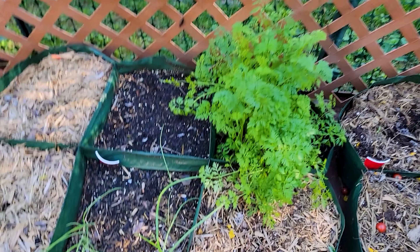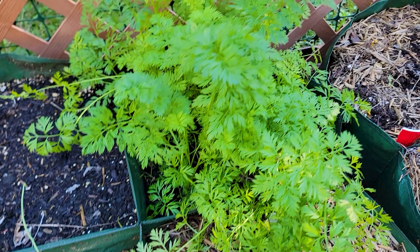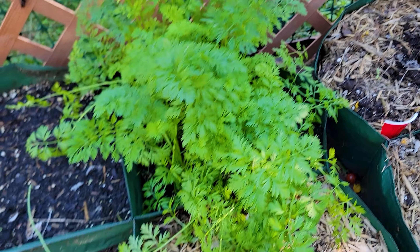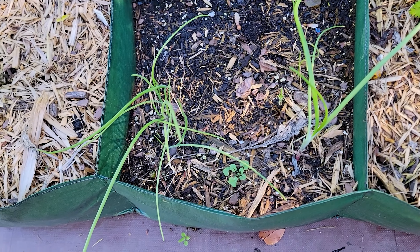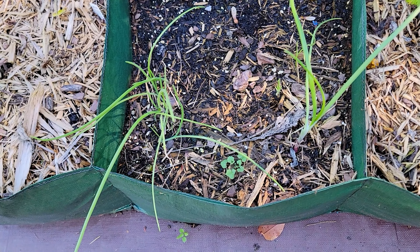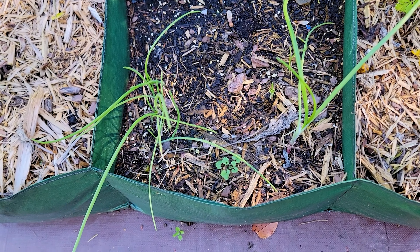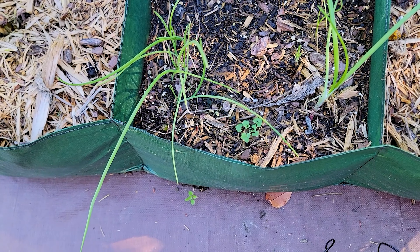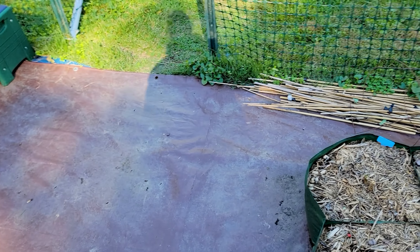Here are the carrots and they're doing great, no problems at all. And these are the couple of red onions that are growing here. I don't expect to get much out of this if anything — I'll probably just leave them in here until next spring, but we'll see. Let me put you on the tripod and get to work.